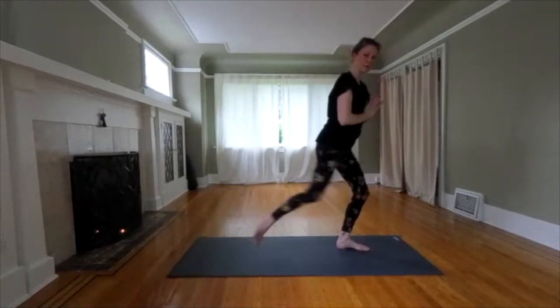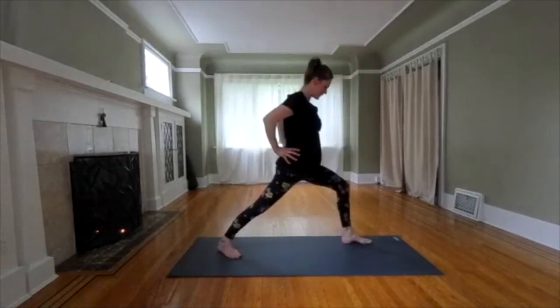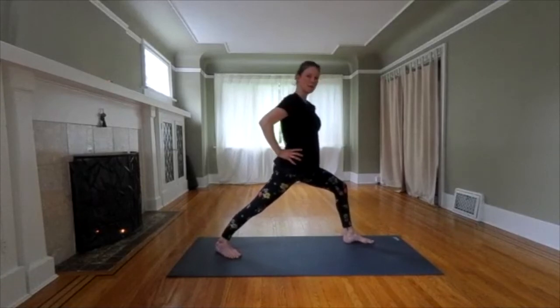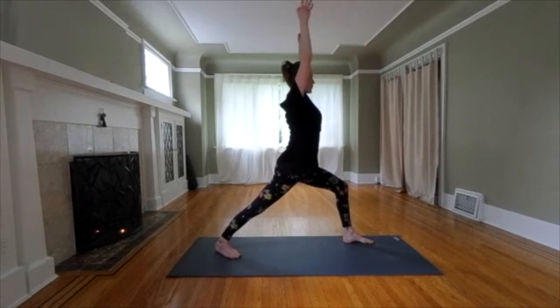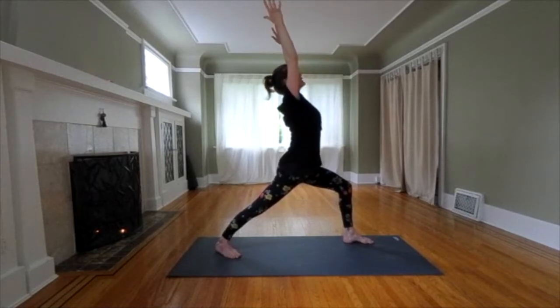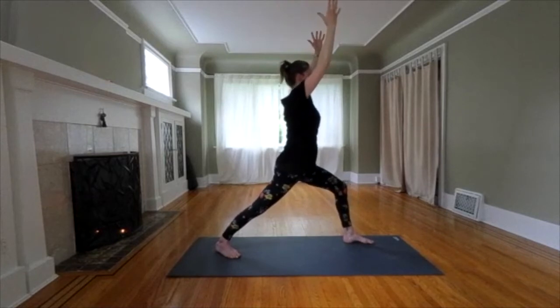Warrior one. Step one foot back. Take a moment to find the right distance — when you bend your front knee, it's right over your ankle. Hips are square. We're going to be balancing after this, so make sure you have a really firm grounding through that front foot. Draw your core in. Reach your arms up. Warrior one. If you want more of a challenge, go up and back with your upper body and bend your front knee more. If you want to keep it easy, just keep your body neutral, nice easy bend in that front knee.